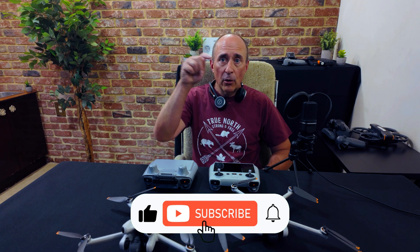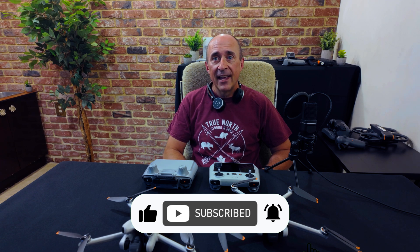I hope this video helped you out, and I'd appreciate it if you could help me out by clicking those buttons down there. As always, thanks for watching, happy flying, and we'll see you next time.